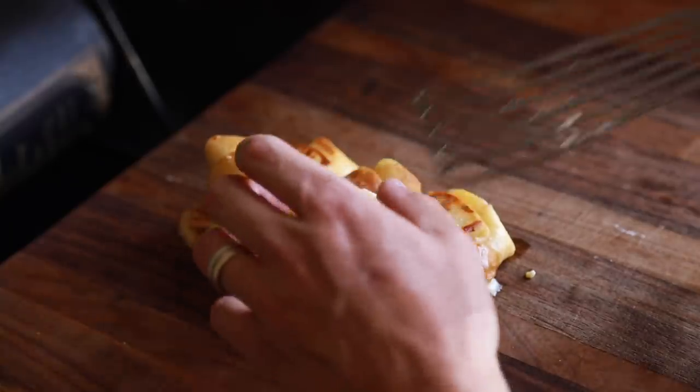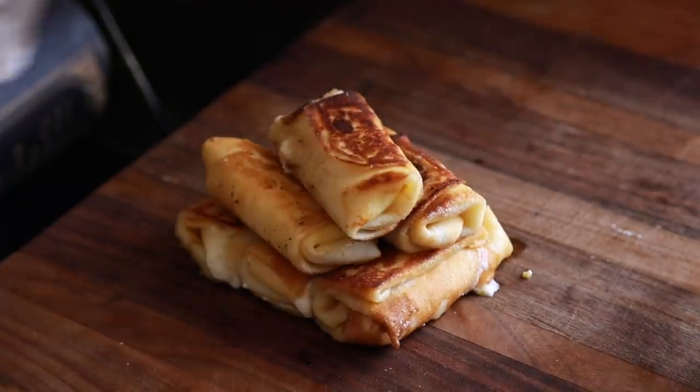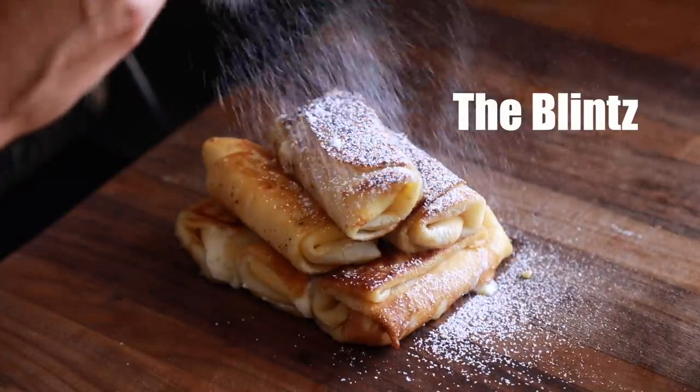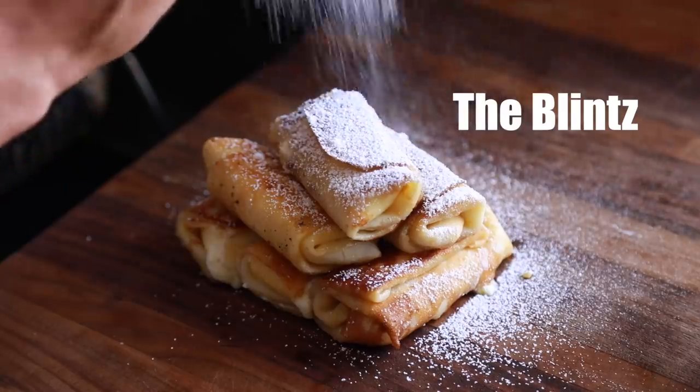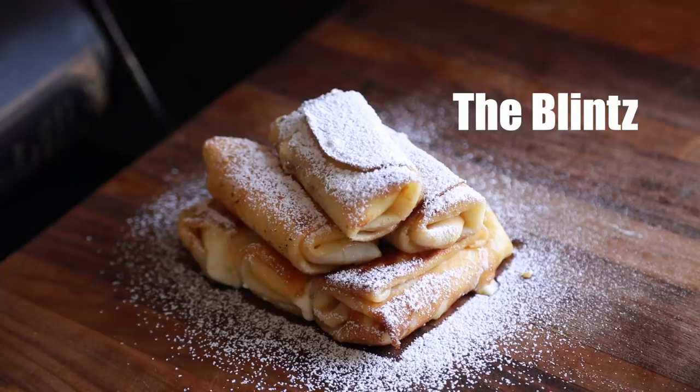Hey, what's up, guys? Welcome back to my channel. In today's video, I'm going to show you guys how to make this beautiful blintz recipe using some really beautiful crepes that are filled with a sweet ricotta creamy cheese filling and, of course, topped with a proper dusting of powdered sugar to finish. That said, let's get cracking on this blintz recipe.